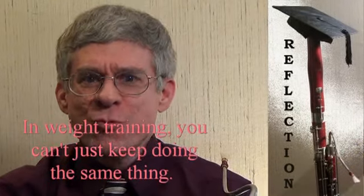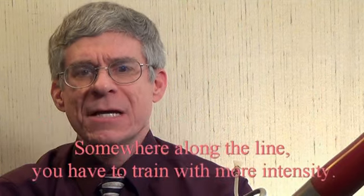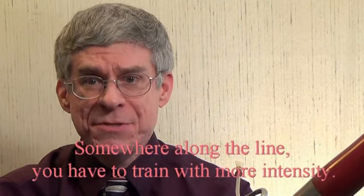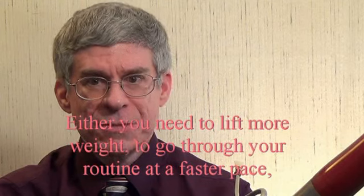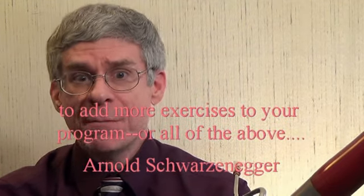In weight training, you can't just keep doing the same thing. Somewhere along the line, you have to train with more intensity. Either you need to lift more weight, to go through your routine at a faster pace, to add more exercise to the program, or all of the above.